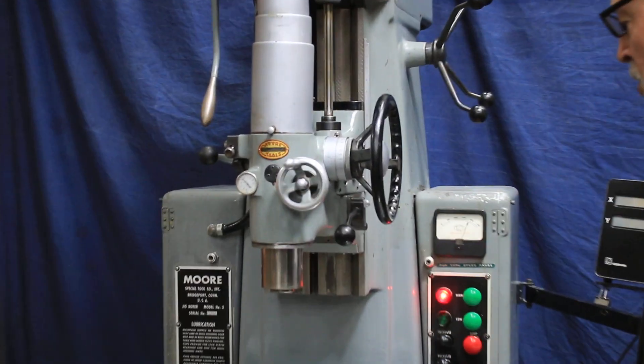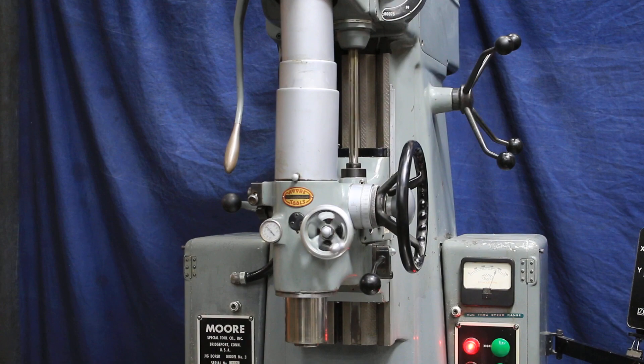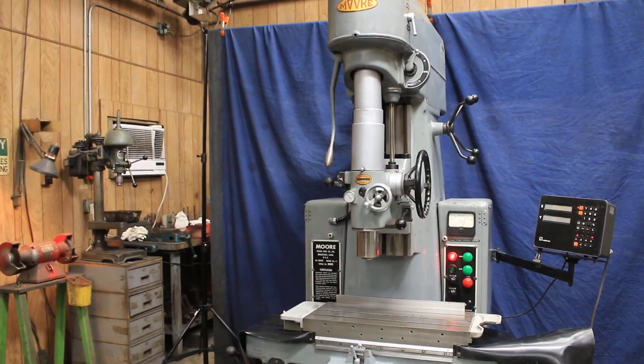The machine is in really nice condition. It's currently wired for 220 volts. That's the Moore Jig Bore Model Number 3.